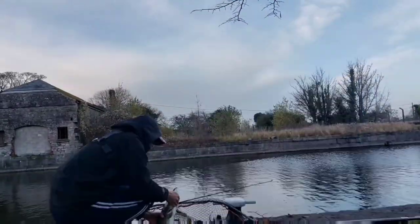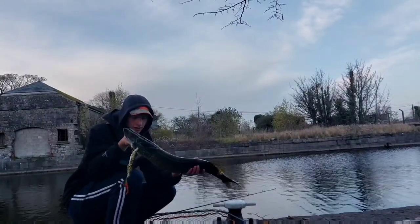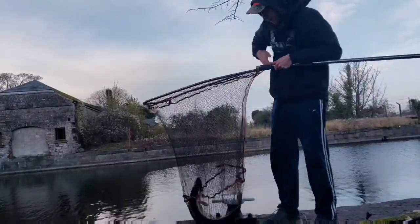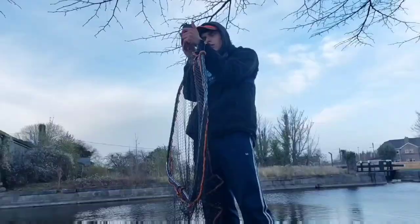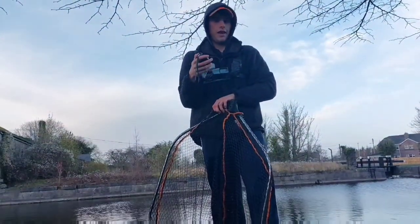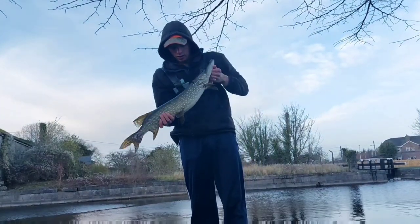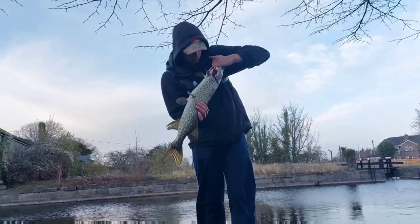It could be 8 pounds — we'll see. This is a nice pike for this canal. Oh, it's way bigger than that! Right, it's 9.37 with the net, so that's 7.5 pounds. It's got something like a roach or something inside it — it's full of leech.